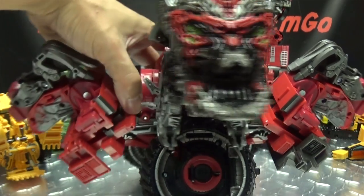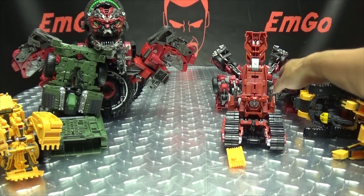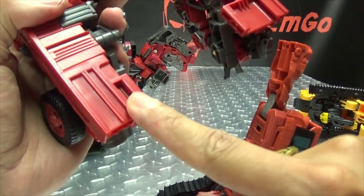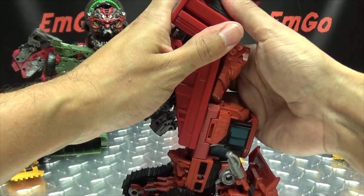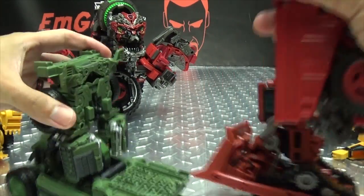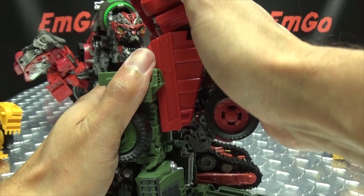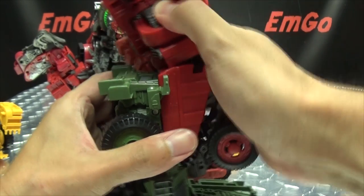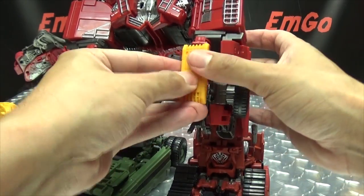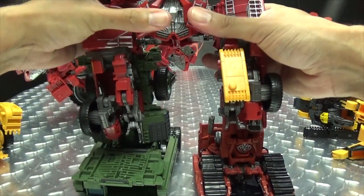We'll put this off to the side for now. So we're going to form feet and legs. We have Rampage here — this is just going to slide in right up in here. It's pretty stiff, so I just kind of push down. There we go — now we have one leg. Then we bring in Long Haul; it's the same deal here, just slides right into this opening right here. And this panel that comes off of Scrap Metal — there's a little port for it right there on the knee. Just put that in there. A little storage spot for it if you need one.